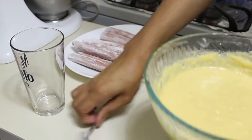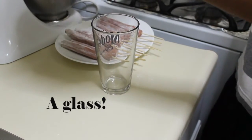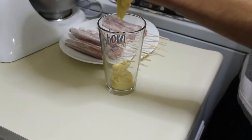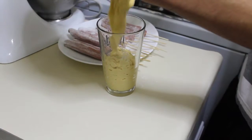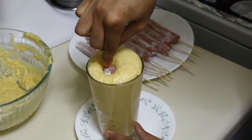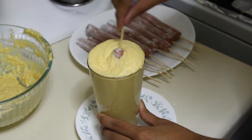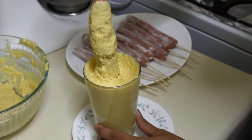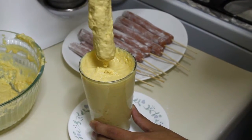Once you have everything ready, take a cup — I'm using a cup because it's easier. Just pour your batter in there. I'm using a plate on the bottom because I don't want to make a mess. Dip each hot dog sausage in the batter, give it a little swirl, and take it out.